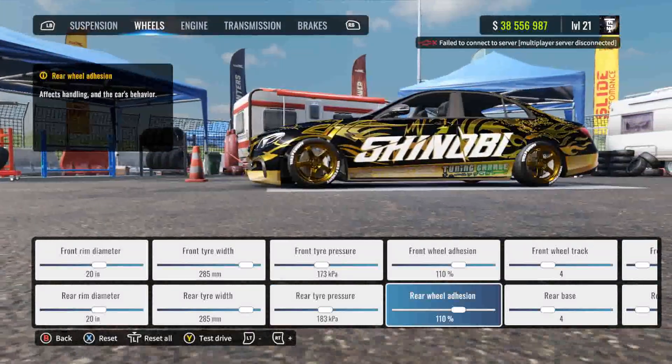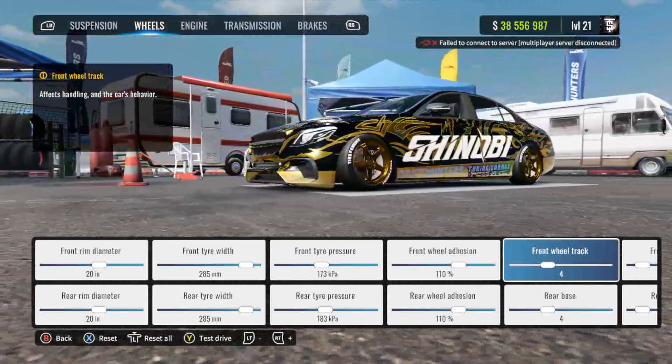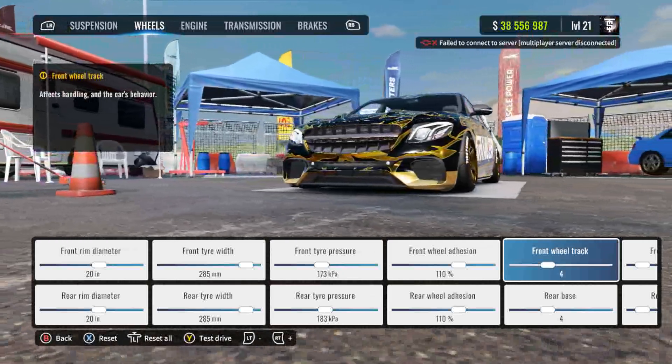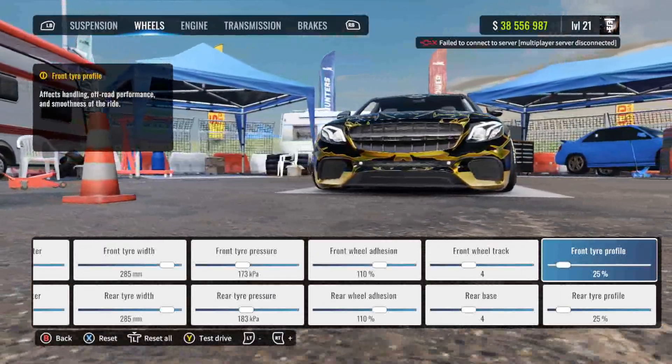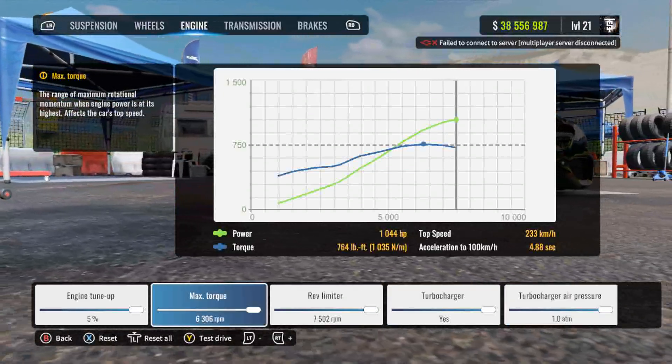Front and rear wheel adhesion at 110. Front and rear track width at 4 — I don't know why they just don't call it front wheel track and rear wheel track. Front and rear tire profile at 25 percent.